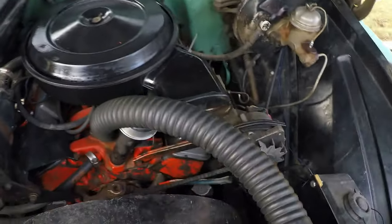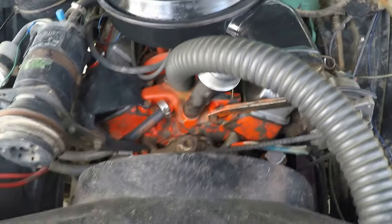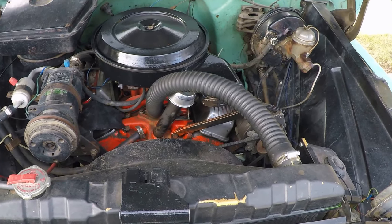Mine was good, so I went ahead and purchased the truck. Next thing I'm doing is verifying what motor I've got in this. As far as I can tell, it's a 283.